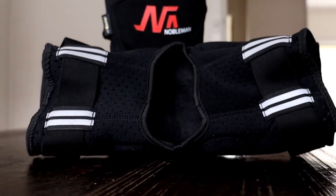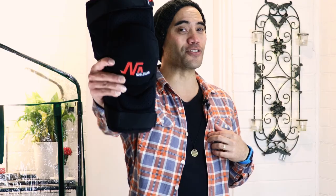They also offer enough support and protection for the occasional falls that often happen to most e-skaters. The refinements that Noble Man Tech made are the reflective tabs on the back of the knee pads — otherwise they're pretty much the same as the originals.